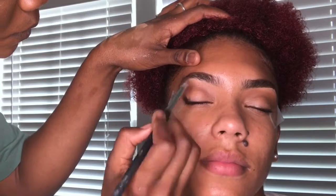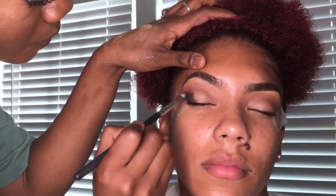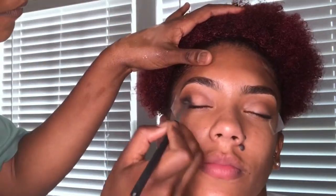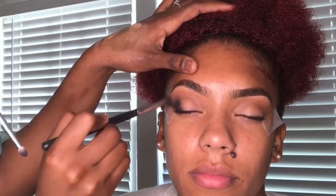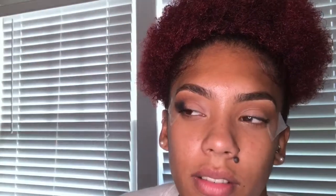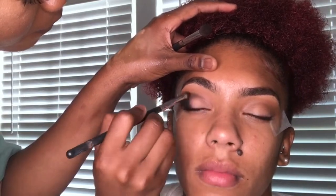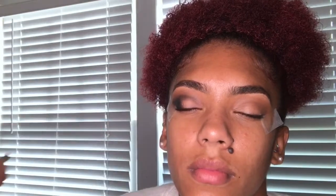Now I'm going to go in with the black. With black you need a more precise brush, and I am focusing that on the outer part of her crease and dragging it up along the tape to create a wing. Then I'm blending it more into the middle of her lid and taking it into the crease as well. I like to go back and forth between the blending brush and my black, making sure it's blending out perfectly — just dragging into the crease and blending.